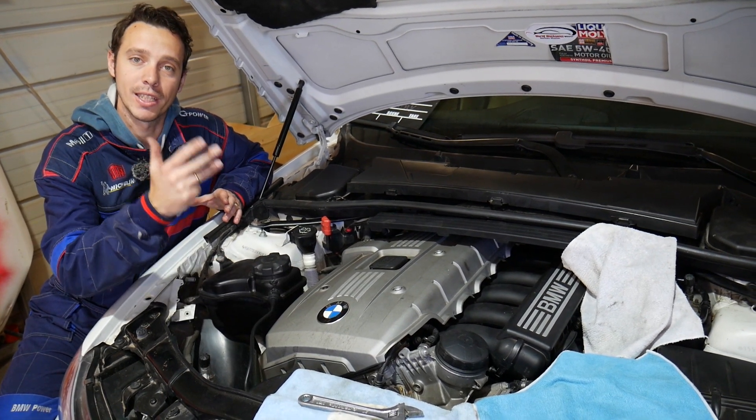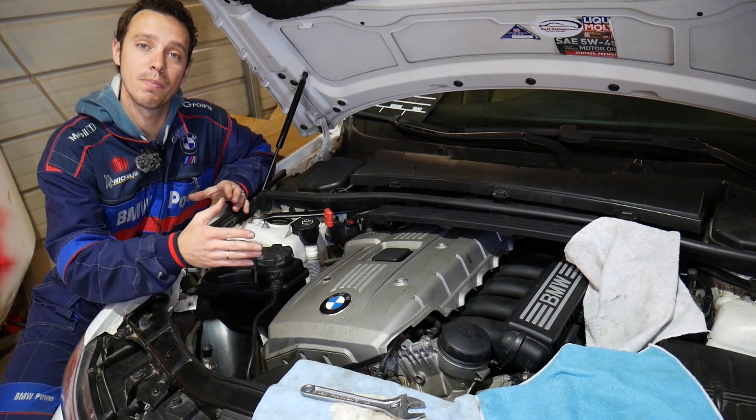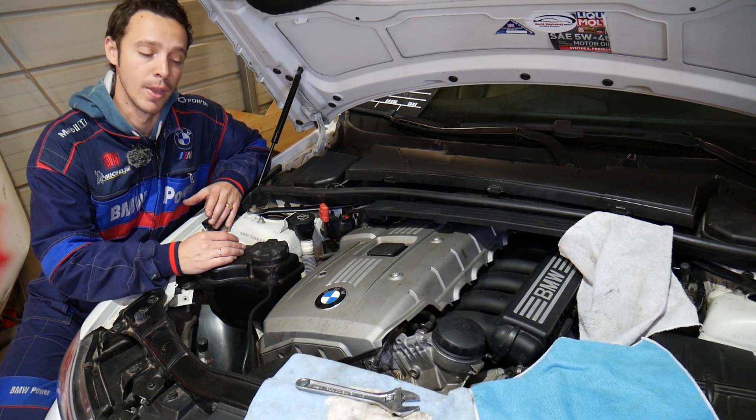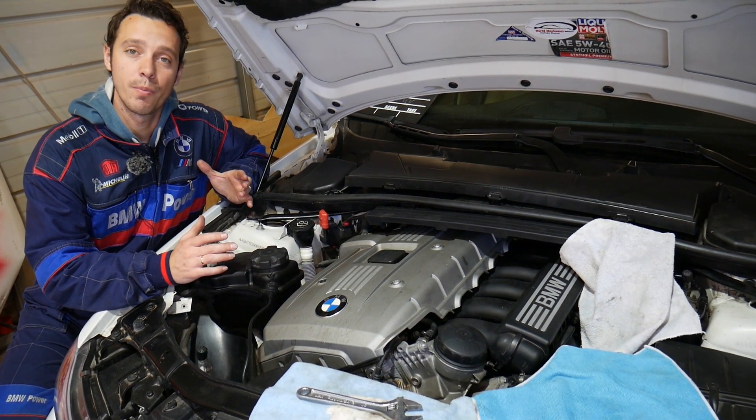We're demonstrating on the N52 engine, which can be found in BMW X1, X3, 1 Series, 3 Series, and 5 Series. In Europe it has even been used in BMW 6 and 7 Series. The design is practically the same across these models.